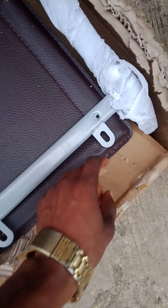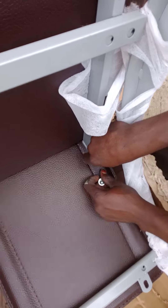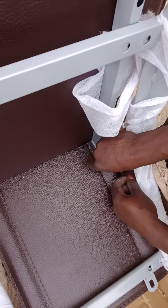You can see it — the holes must match so that the screws can enter. That's just the simple logic there.